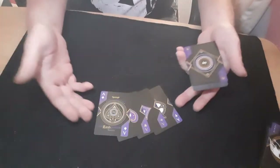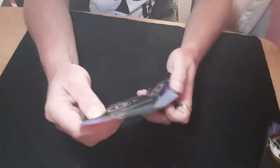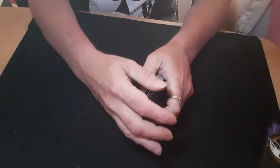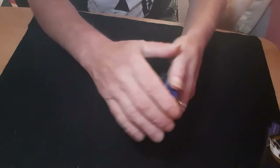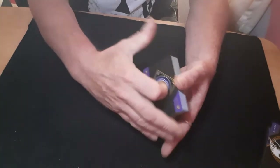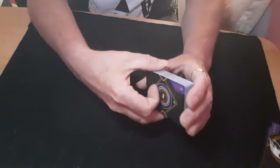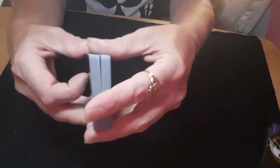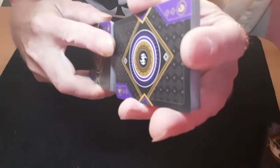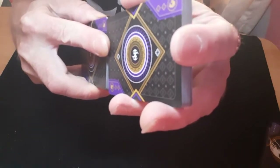I've got the four aces as you can see. I want to prove that they're not set up in any way and that they are actually freely going in at a different part of the pack. There's no way I could have known how many cards I've just riffled as I put them in, so I can't know where they are. I'll step into the light and give them a faro shuffle.